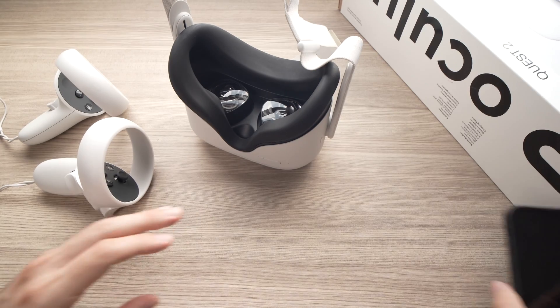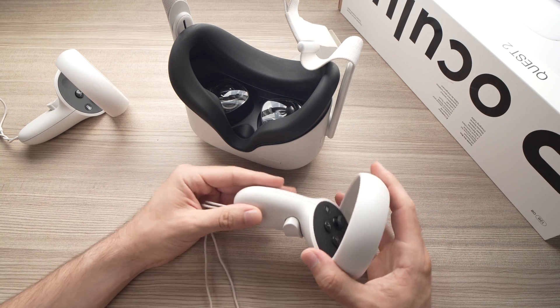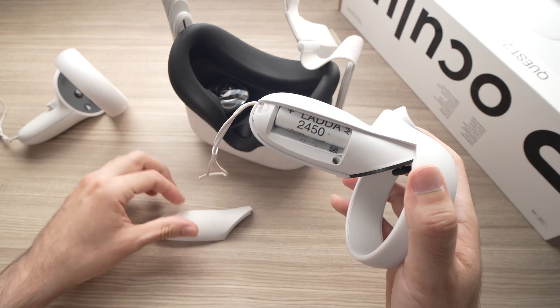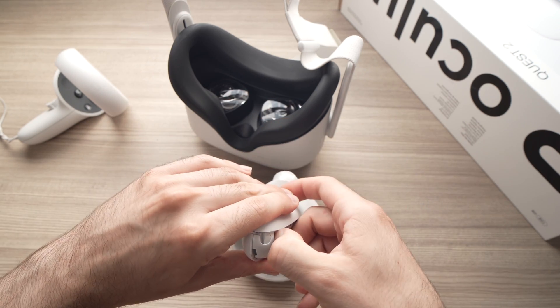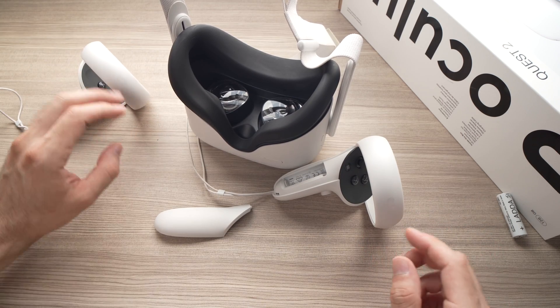After doing this, put your phone aside — we won't need it for now. Take the batteries out of both controllers, even if they are fresh batteries, just take them out. Do the same thing for the other controller.